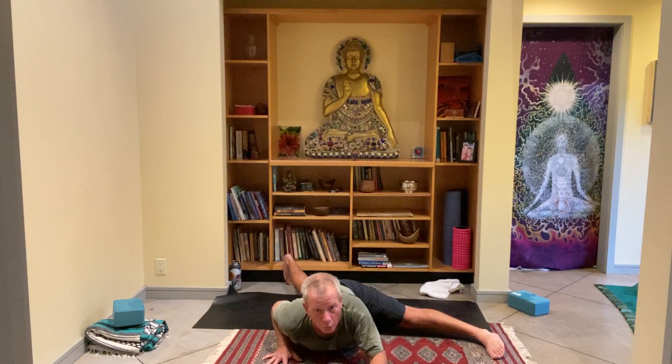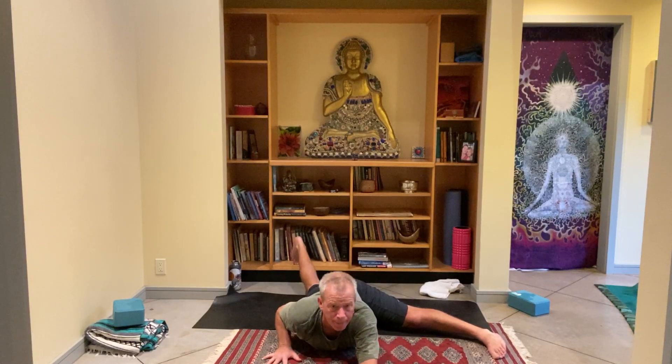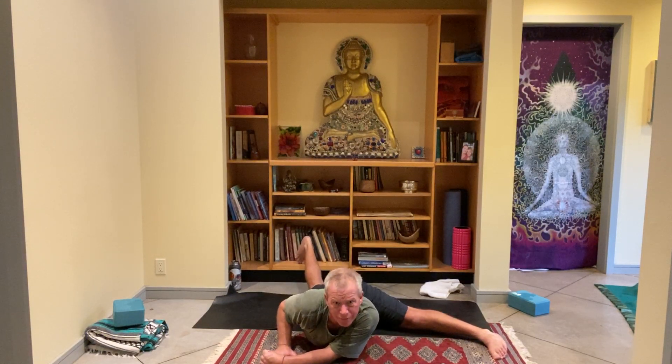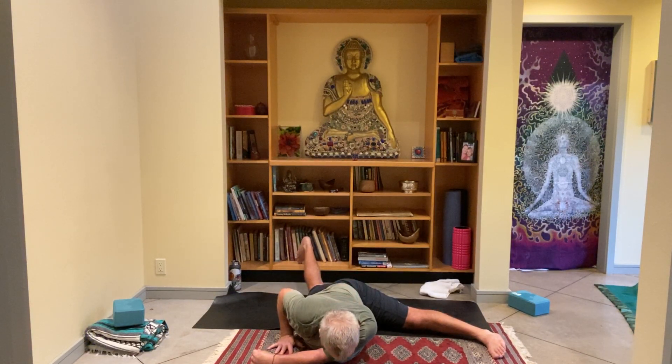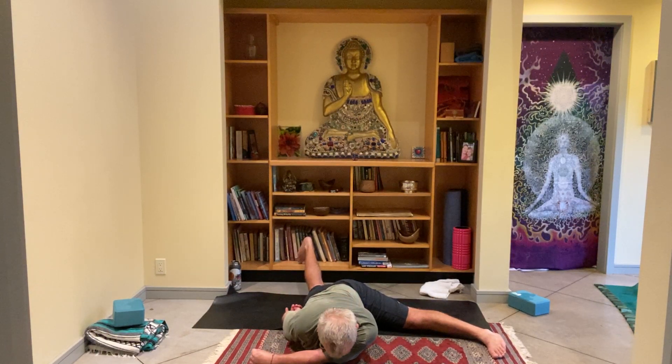Bring your left arm forward — I like to hold the thumb — and lift up and bring the left arm underneath you. Maybe scooch the left shoulder back to the left a little, then rest your chin on the upper left arm. The right shoulder is dropping down toward your inner left elbow. If you want to bring your right arm down to the side, go ahead. Three breaths here — letting gravity suck — and the breath remains even.